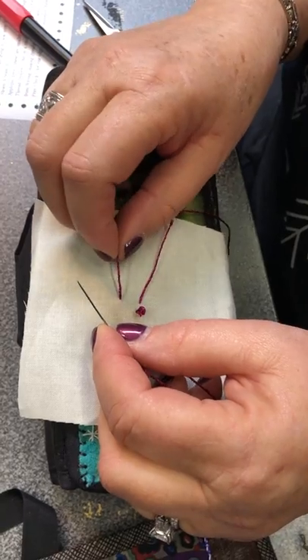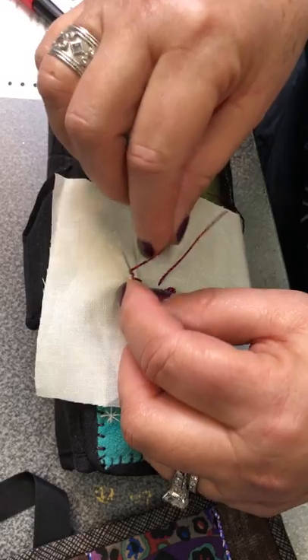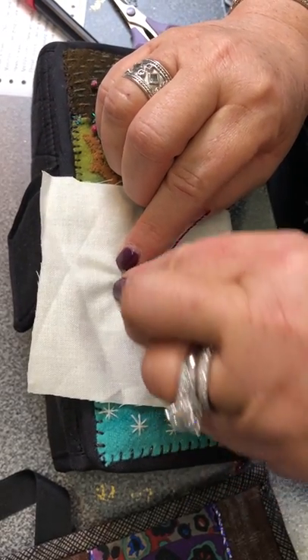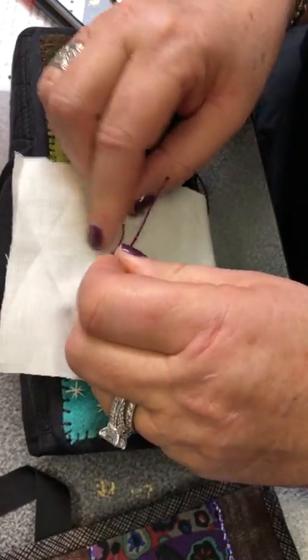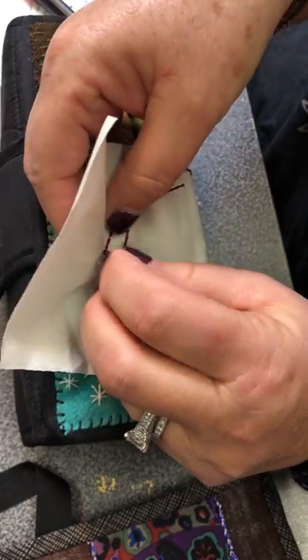Now I'm left-handed, so just assume you're doing this mirrored if you're right-handed. You wrap the thread around the needle three times. You can do more than three, but then you have to be really careful pulling your thread through so that it doesn't loosen up and get lumpy.